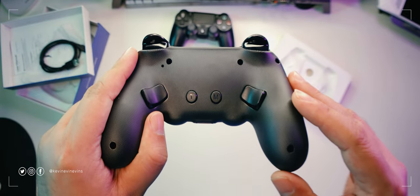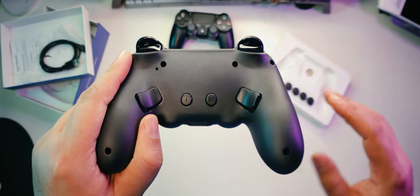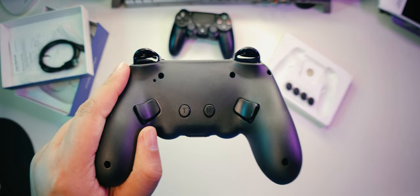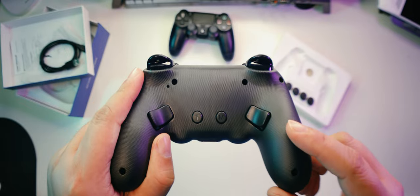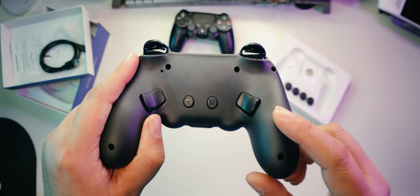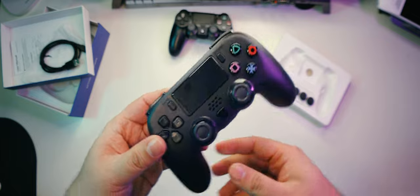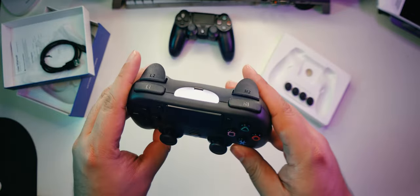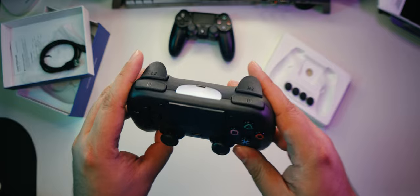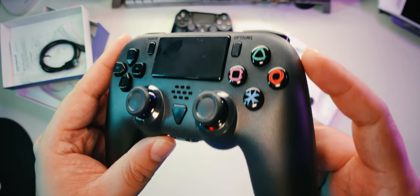Moving on down to the underside of the device, we see a few more additions not seen on the DS4. Two additional paddle triggers on the underside — the left one is M1 and the right one is M2 — and two more buttons marked T and M. Apparently, the T is for turbo mode and the M is the macro button. Sweet. Alright, that's everything. Let's talk about its customization features.